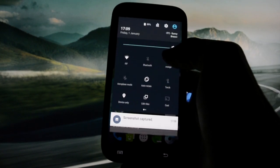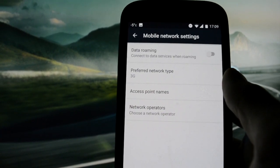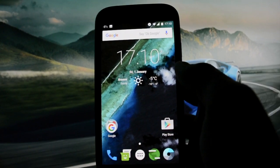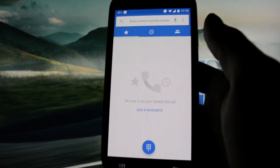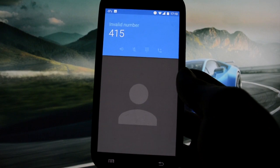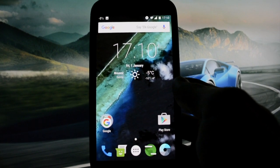Let's get into the bugs of this ROM. The preferred network type selection is switching back and forth working perfectly, as it was on the CM13 ROM I reviewed yesterday. But the invalid number bug is still present — after ending a call it will be shown on the screen.